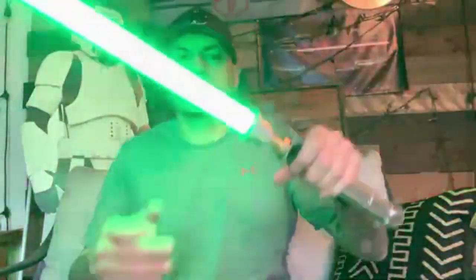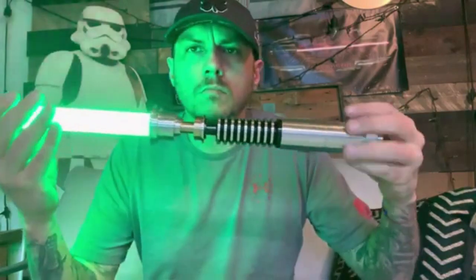We'll take the blade out so you can see. You can see everything's working with the blade, but we'll just fire up that crystal chamber one more time because it looks pretty cool. I'll kind of twist this out.